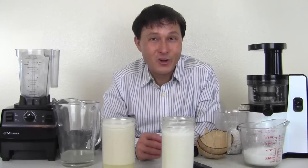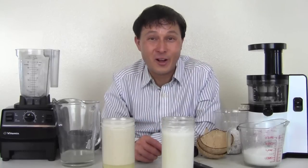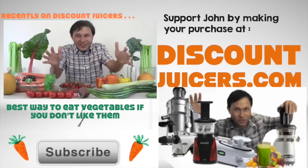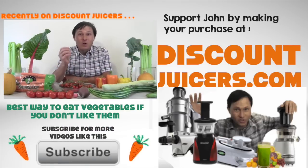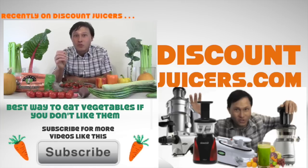My name is John Kohler with discountjuicers.com. Be sure to visit discountjuicers.com/YouTube for special promotional offers for YouTube visitors.